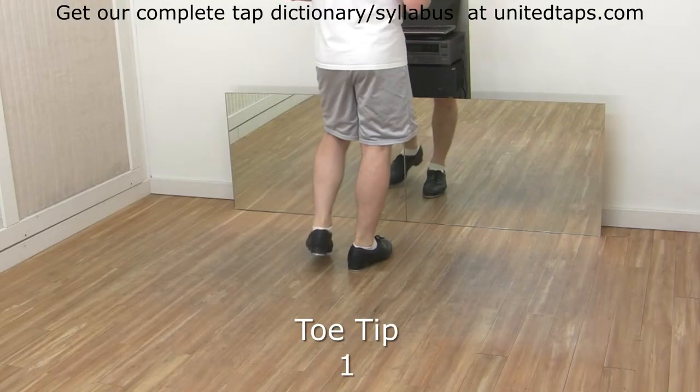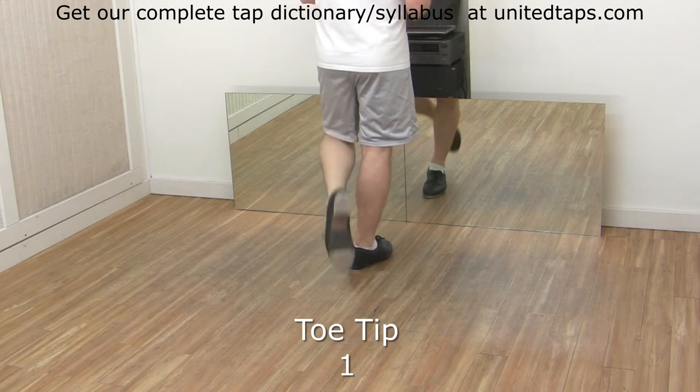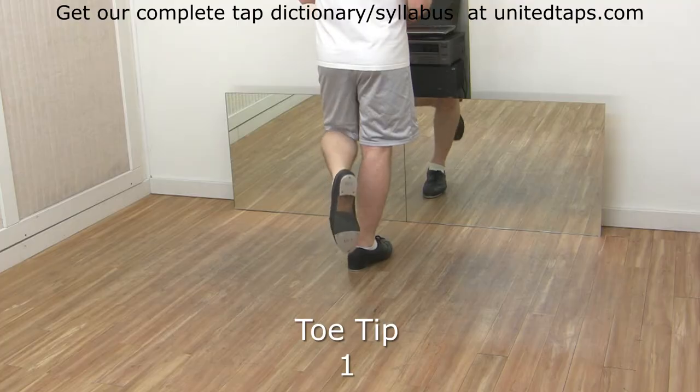And left side. Hit the tip of the toe with no weight on it. One, two, three, four. Faster.